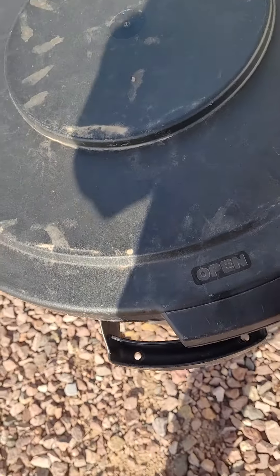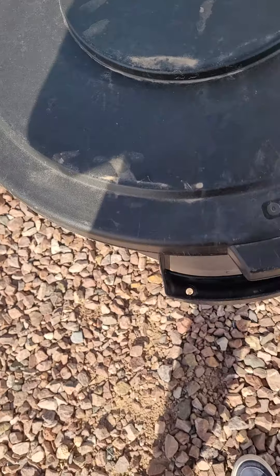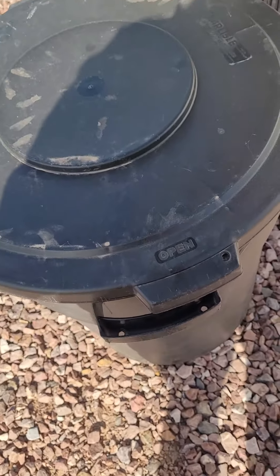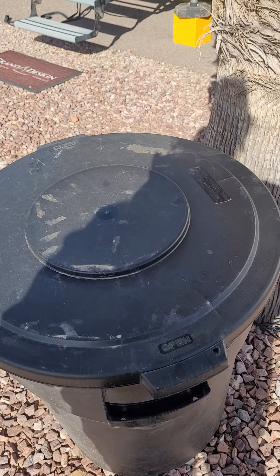It just kind of snaps on there. The nice thing about these lids is they have a little extra hole so if you wanted to attach it to the trash can so that it didn't blow away, you could put a little zip tie or cord through that hole and then through the handle on the trash can, and it wouldn't blow away. It would just stay right there with the trash can.